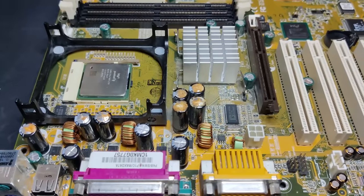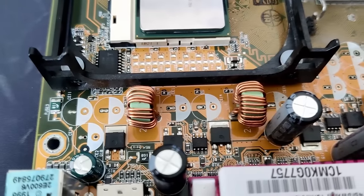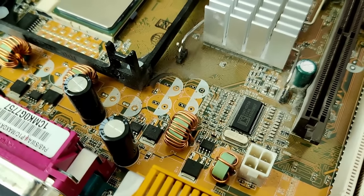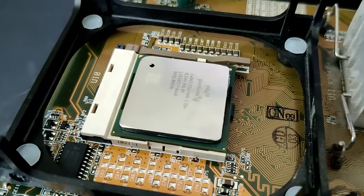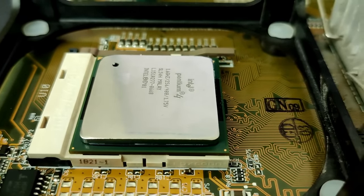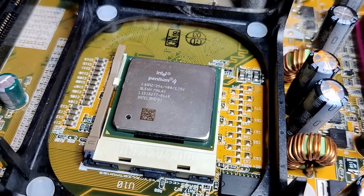So what would have happened if I switched on the board with those capacitors still in place? If the LED is any indicator, I could imagine there would just not be enough current and voltage for the CPU to turn on. It could also be that the power stages on the board would be overwhelmed by the increased power draw since the capacitors leak current to ground. In the worst case, this could potentially damage the power regulators on the motherboard. I don't think this board would have worked with those capacitors still in place. Now we just have to wait for the replacements.